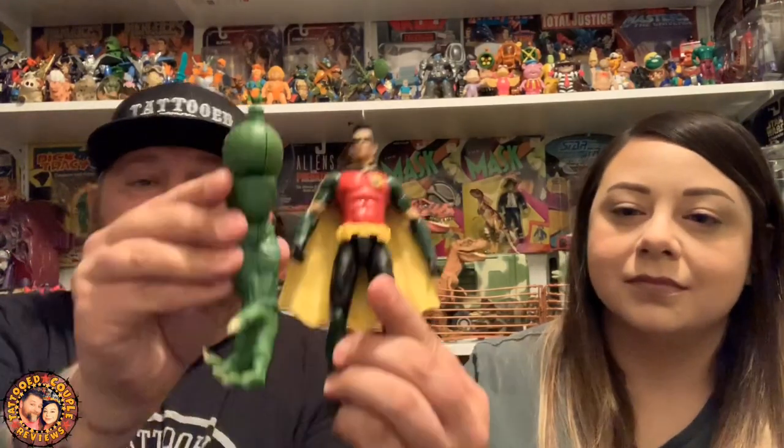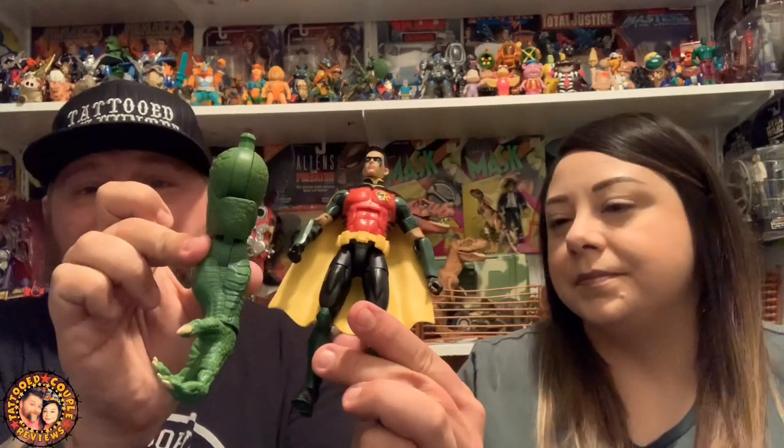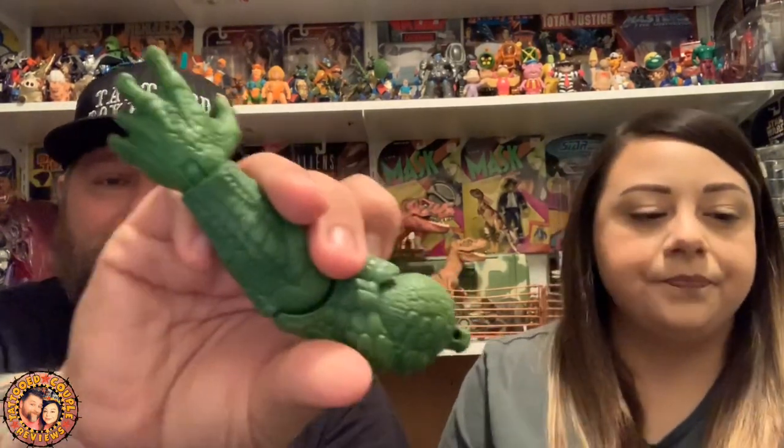Look how huge the Killer Croc arm is — here's the figure and here's the arm, it's almost his full length, nearly six inches just for the arm. The sculpt is really nice: they've sculpted in all the scales, with a few different subtle shades of green, and even the fingernails are painted and nicely sculpted.